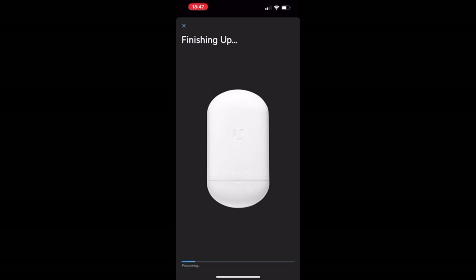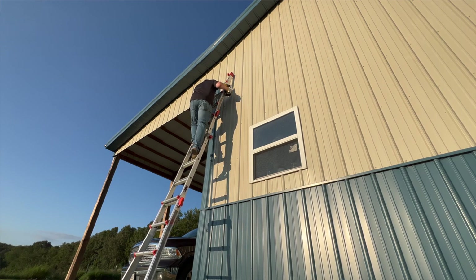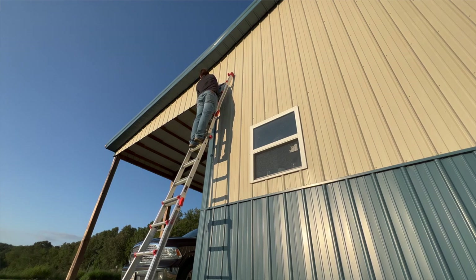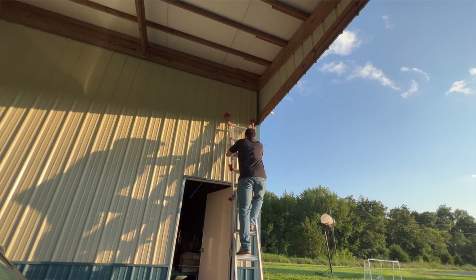After hitting save it says it's finishing up for quite a while — probably three minutes total — so in the meantime I start on the barn side. I was originally going to put it closer to the door but decided to put it next to the lean-to for easier cable access. I go up, drill my pilot hole straight into the metal and the stud — probably should have used an actual metal-tapping drill bit, but I used a regular one. Took a little longer but got it in, then hand screwed the quick mount in and mounted the AP.